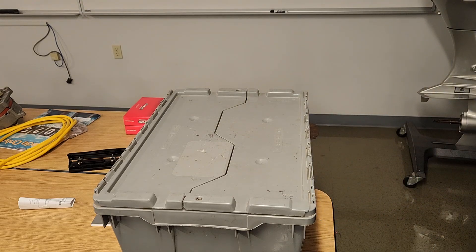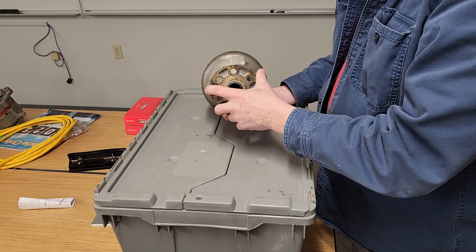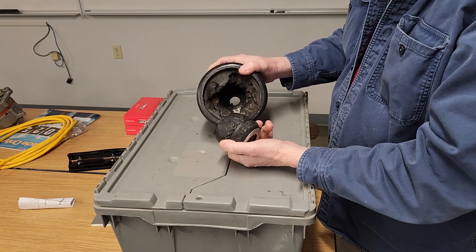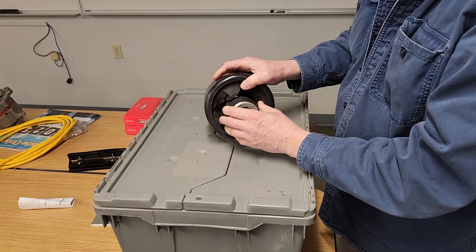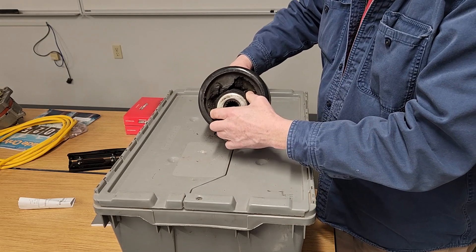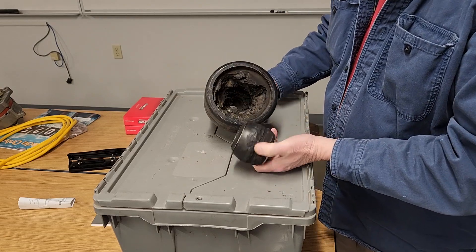Here's the same kind of coupler — this also came off the 7.4 — but this was a catastrophic failure due to severe engine misalignment. As you can see, it physically tore this piece right out because the engine was so far out of alignment. The motor mount failed, and the coupler kept turning at such a hard angle that it just tears the rubber out. That is a catastrophic failure.